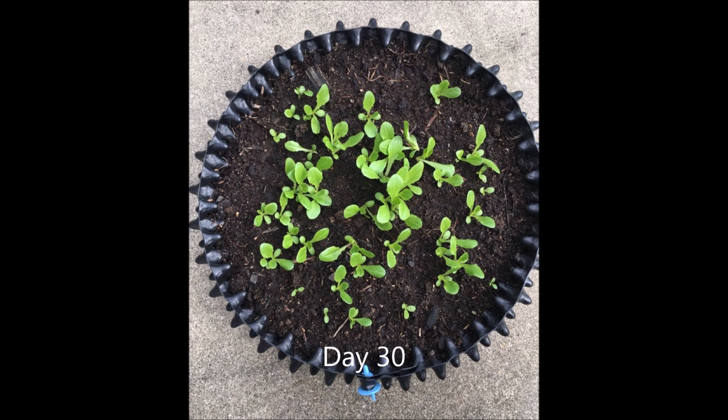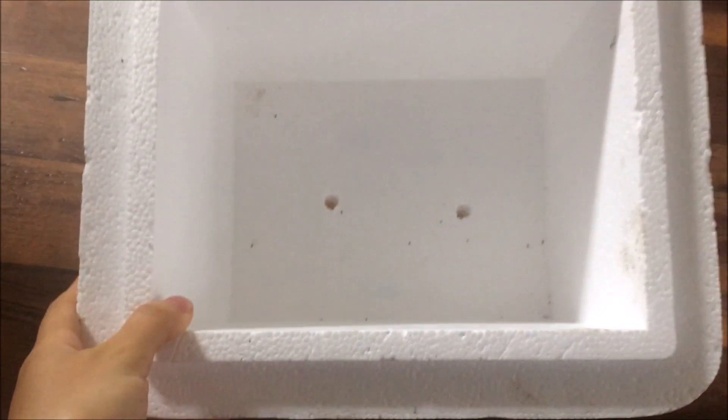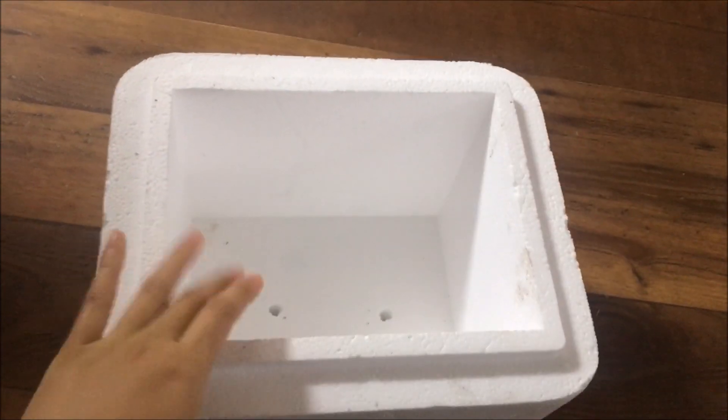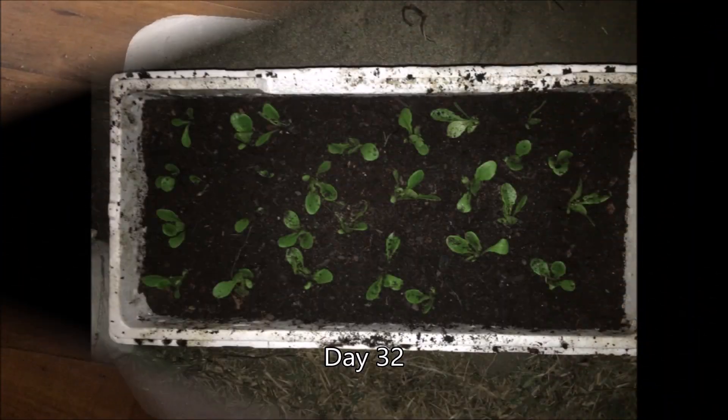I had a styrofoam box with a good size — it used to serve as a cooler, but I don't use it anymore. To prepare the box, you need to drill some holes on the bottom to drain the water. You can also drill some holes on the sides to help with aeration. The styrofoam box I used is about 1 cooler size and it's 12 inches deep.